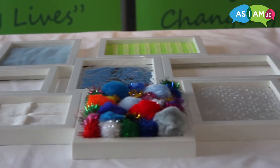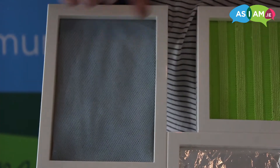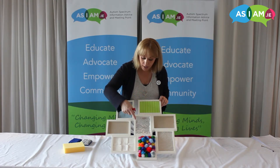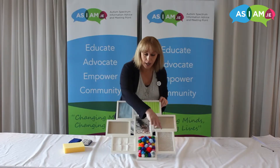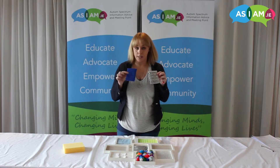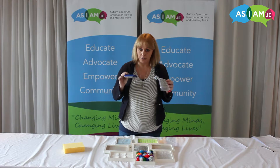What we have is a simple photo frame and a range of textures. For this one we have netting, a washcloth, a dishcloth, some tin foil, some cotton wool, some pompoms, and some bubble wrap. We're also going to add some pot scrubs, which are really good because they have different textures on either side.